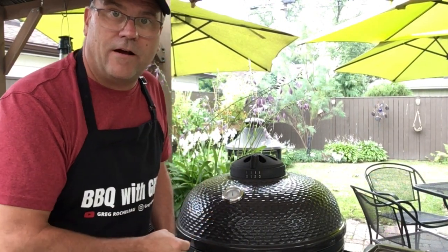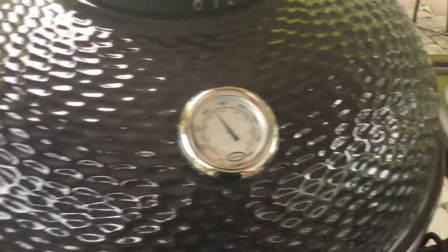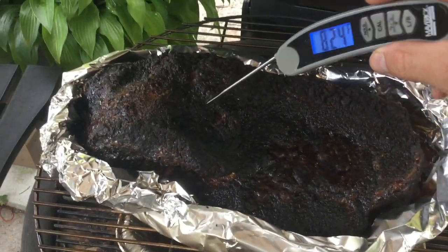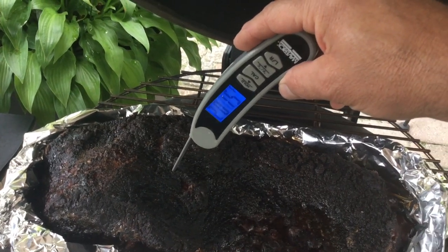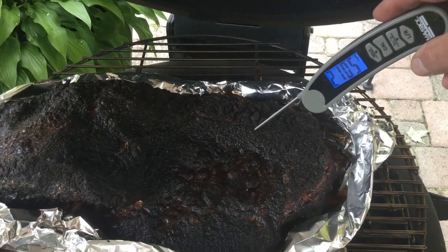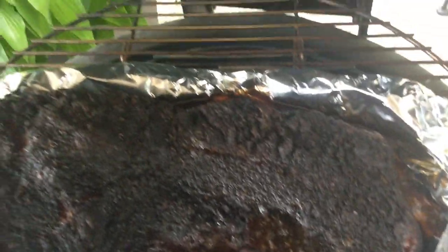We're at the six and a half hour mark on the Kamado brisket. Just look at that crust. Temperature probe goes in nicely — just over 200 degrees in one spot, around 210 in another. You can see it sitting in all the juices in the foil boat. We're going to take this off.